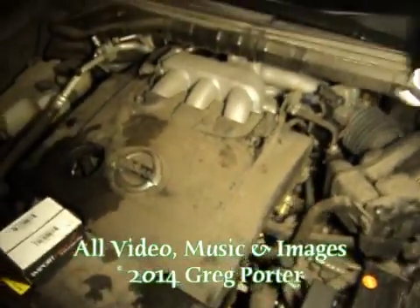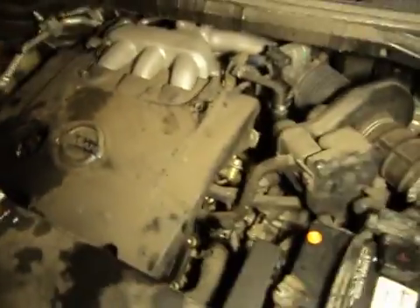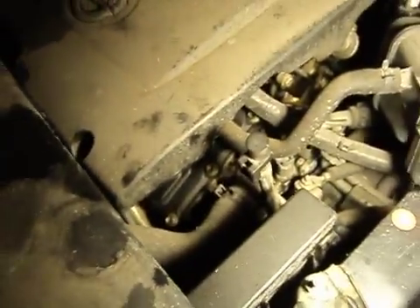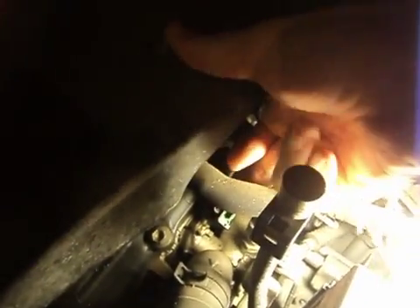Here we are — 06 Nissan. This is the V6 3.5 liter and it does have the overhead cam situation, I believe. We're going to take a look at where these two parts reside. There's a little clip right here and there's a little 10mm bolt right there. That's what we're after on the front.